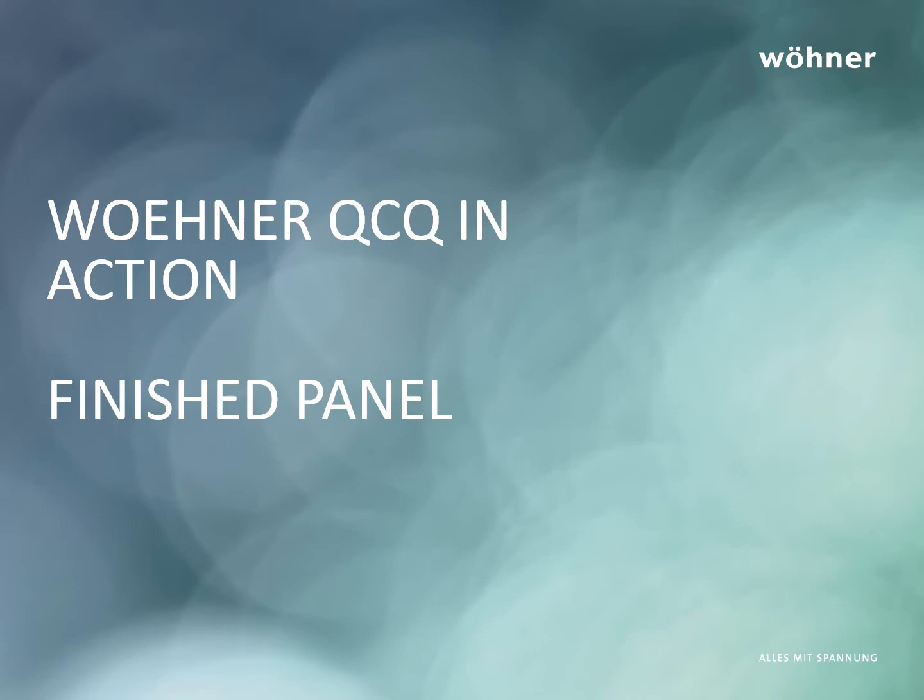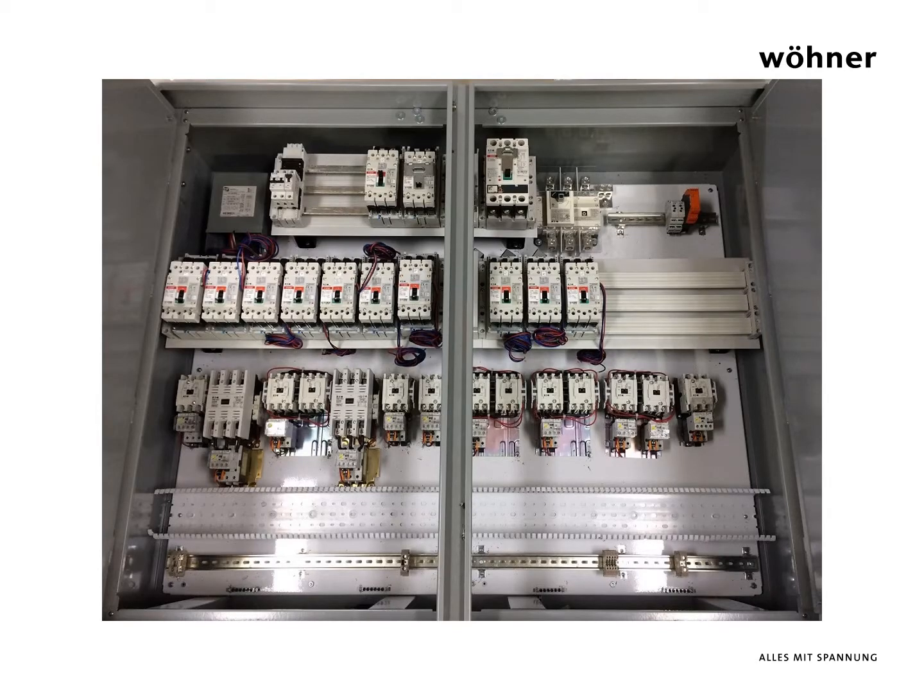Rivers Electric built eight of these panels and were kind enough to provide photos of their final product — a very attractive panel design. Rivers has employed a 200 amp main service disconnect switch mounted to the backplate of the enclosure. This switch feeds power to a main molded case circuit breaker mounted to the 60 mm bus bar system.